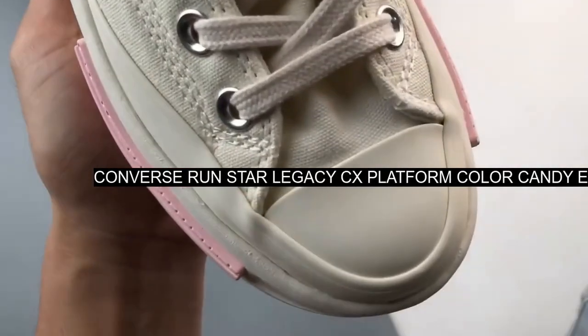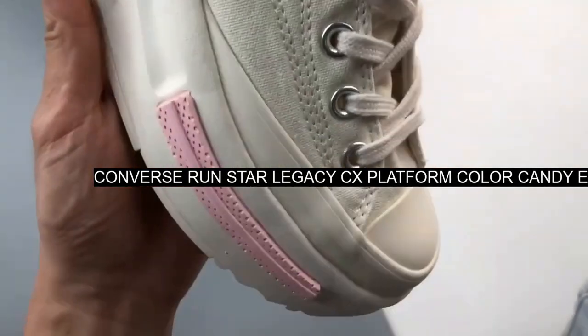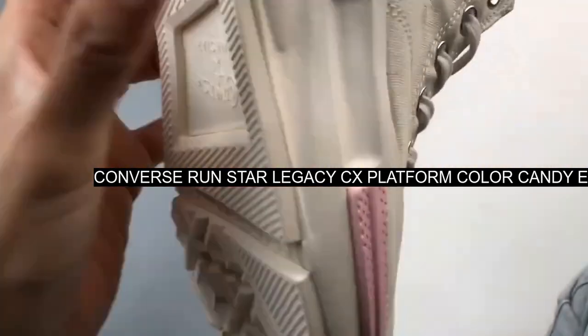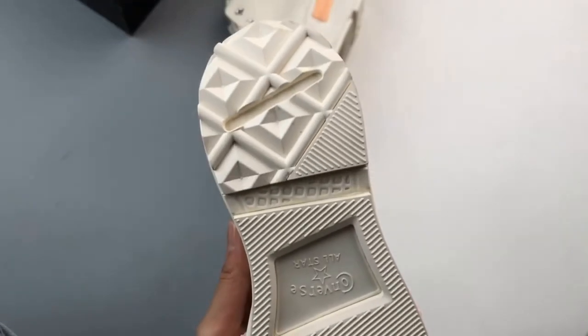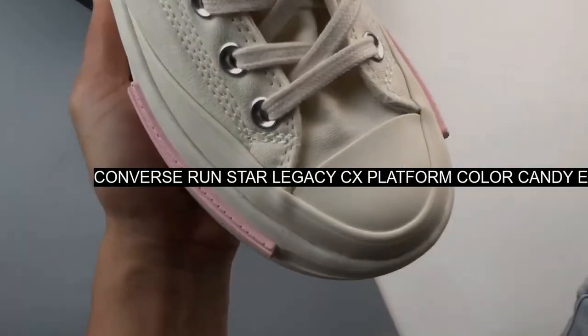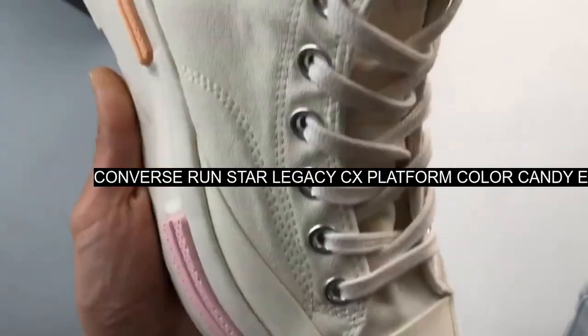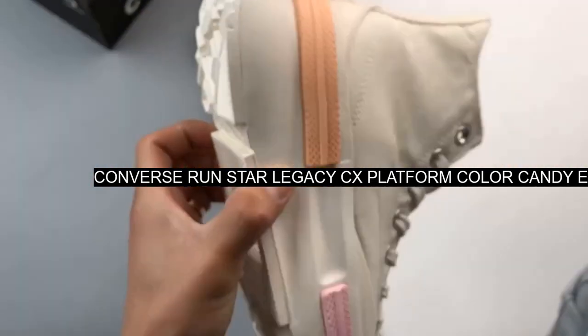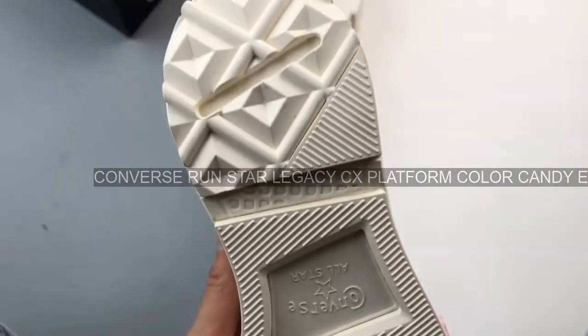The Converse Run Star Legacy CX Color Candy Platform High White is an edgy take on the sought-after high top silhouette. It features classic white cotton canvas uppers devoid of overt detailing along the outer side to keep things focused on the striking midsole.